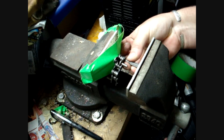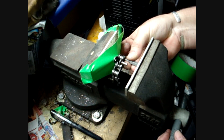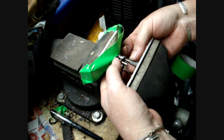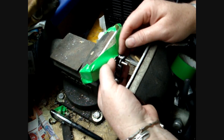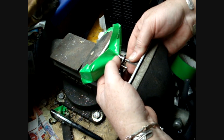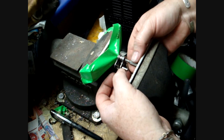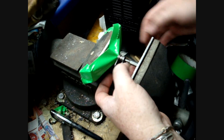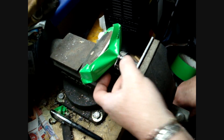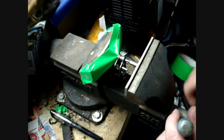After you get it lined up, tighten it just a little. What you're trying to do is make sure your line-up is correct. After you've gotten it lined up, put a little pressure on. I'm going to suggest safety glasses — very good idea. This pin can pop out of here and you don't want it in your eye.